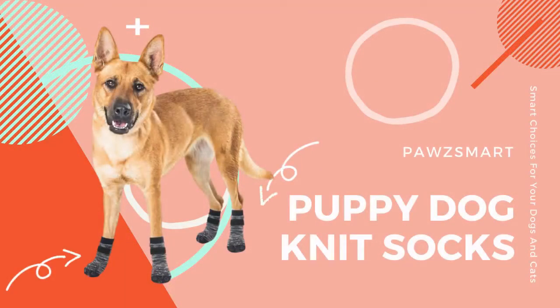Hello there, and welcome to Paws Smart. Today, we'll talk about these gorgeous puppy dog knit socks.